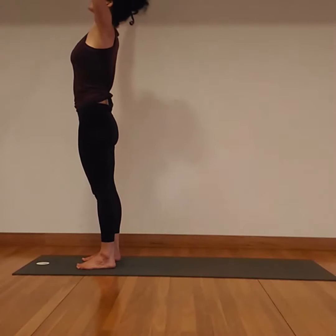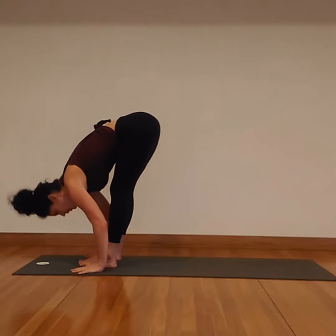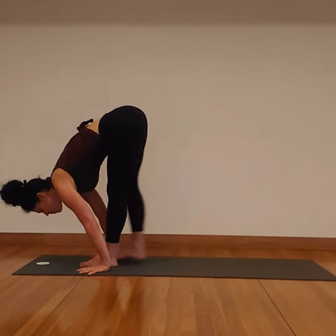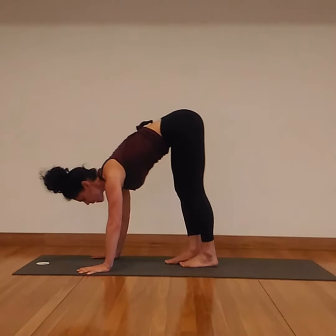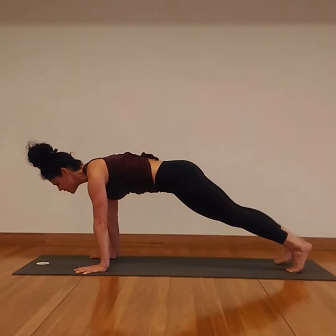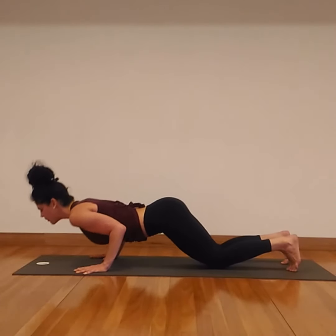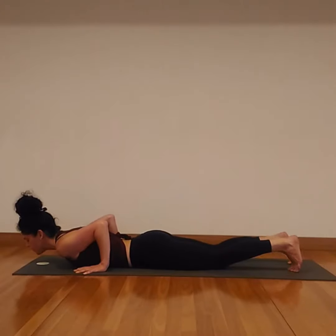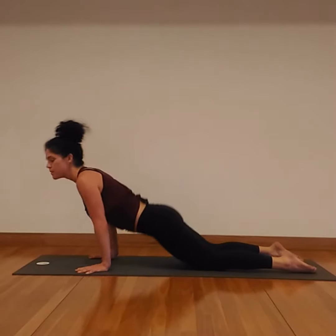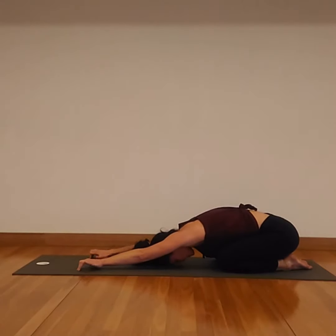Inhale, the arms reaching up. Exhale, fold forward and bend the knees. Hands come to the floor. Inhale, fully extend the spine and look forward. Exhale, press the palms down and take baby steps, really small steps to walk the feet backwards. Hips are high, shoulders stay over the top of the wrists. Lower to a push-up position, set the knees down, roll the elbows inside. See if you can bring your chest to the floor, then belly will follow. Inhale, feel the chest open. Exhale, press back to downward dog, then to child's pose. Hips to heels. Take a nice deep breath here.